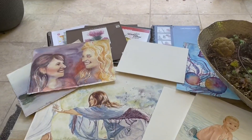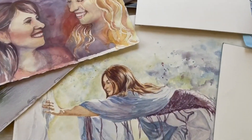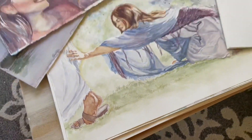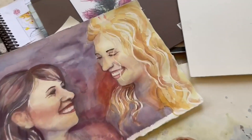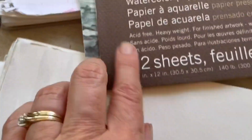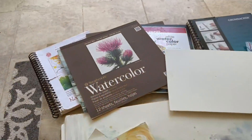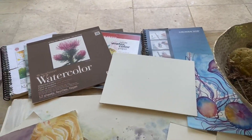Hey there, want to do a quick review on watercolor papers. I am an artist and art teacher, so I want to tell you quickly some of the things that I look for. Number one, most important thing is I make sure that the paper is acid-free. Acid-free means that it's not going to yellow over time. That's really important.